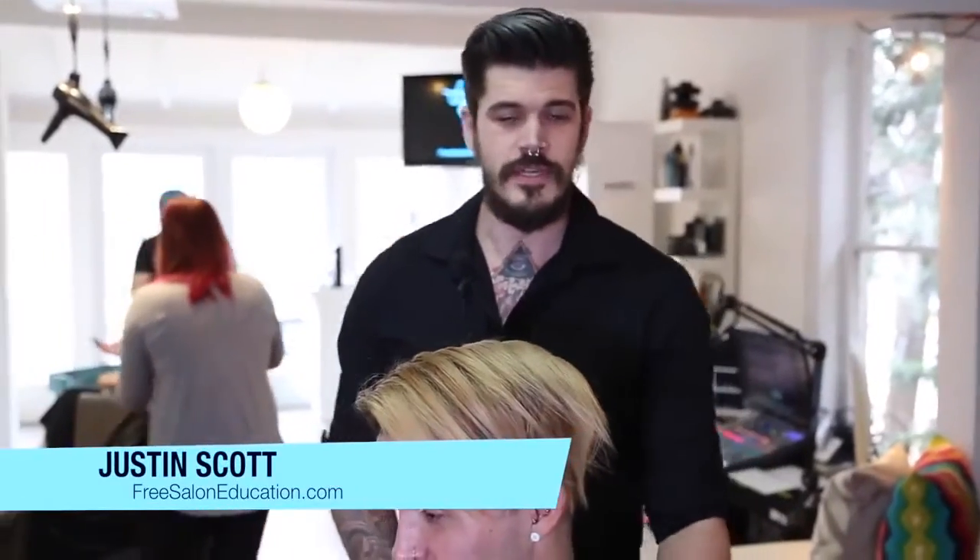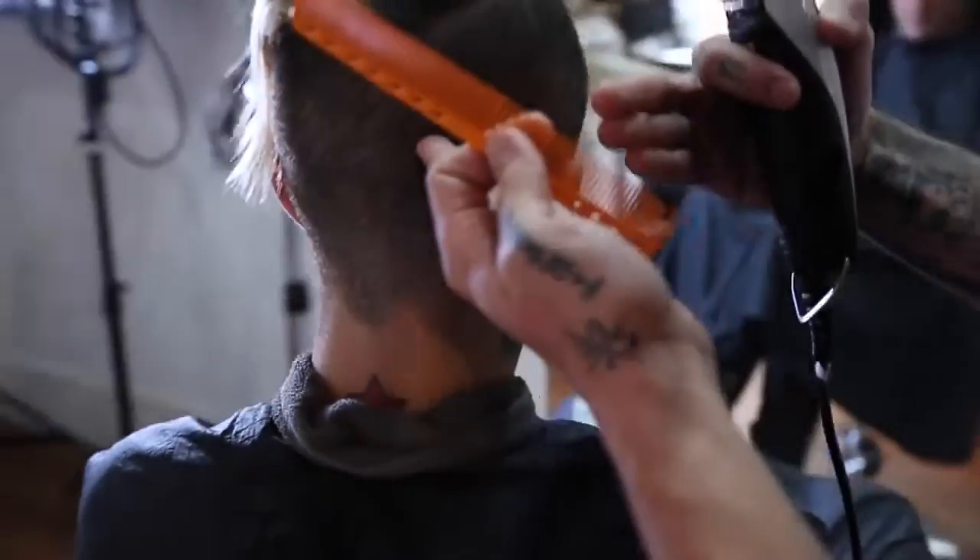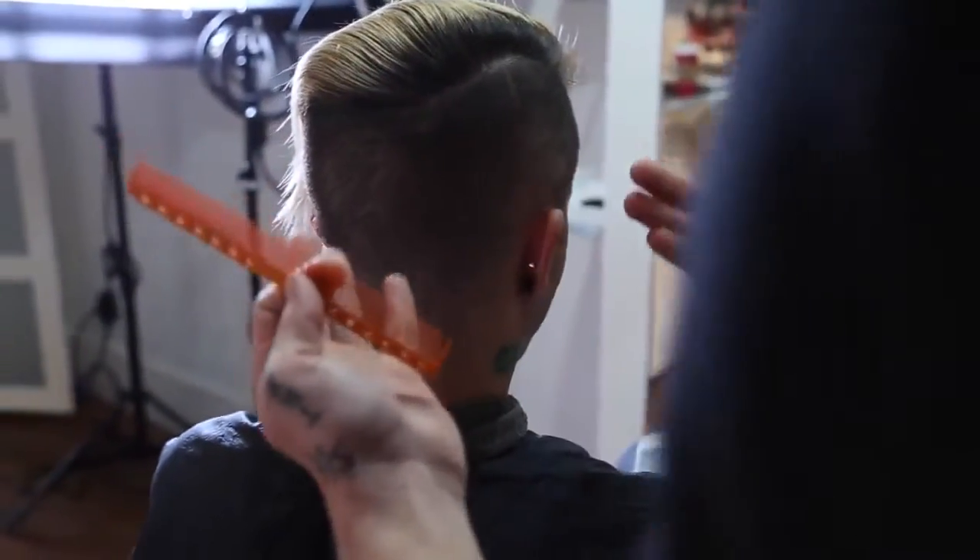I'm Justin Scott with BruceLineEducation.com with some quick tips on a skin fade — starting with a 1A guard here, working down to about a 5-0, and then cleaning it up with a straight blade.